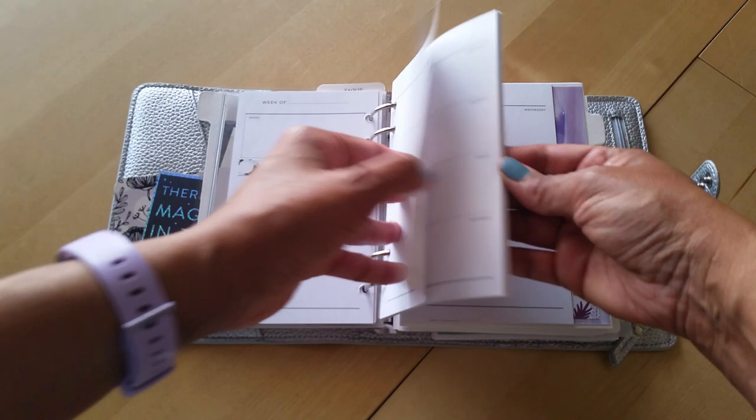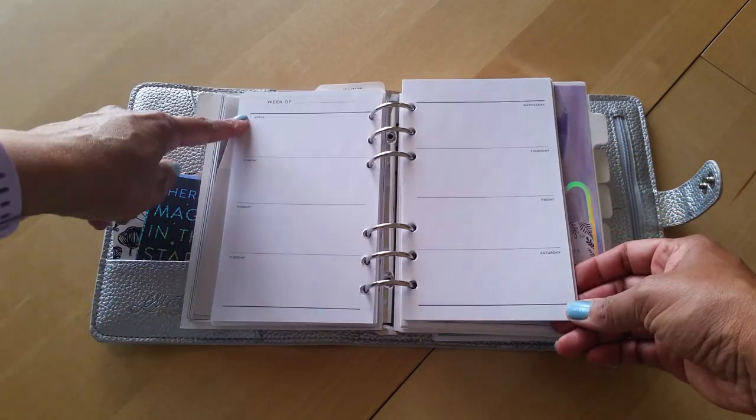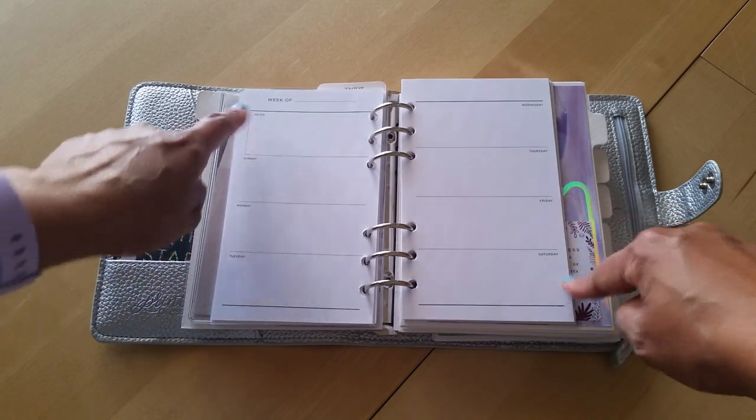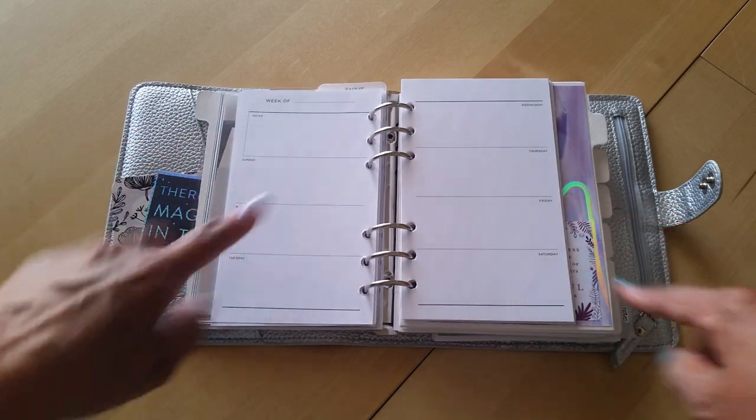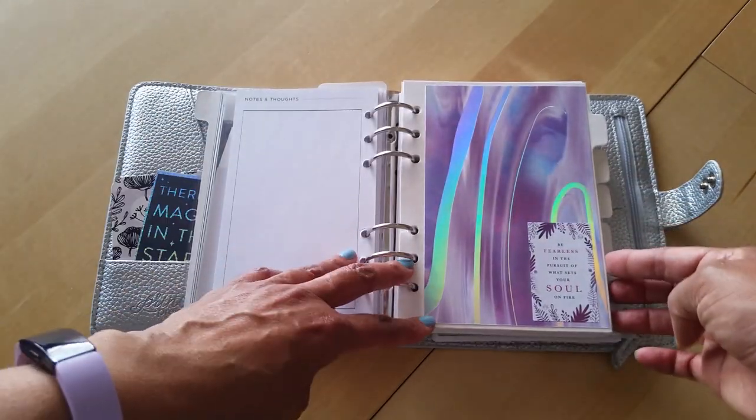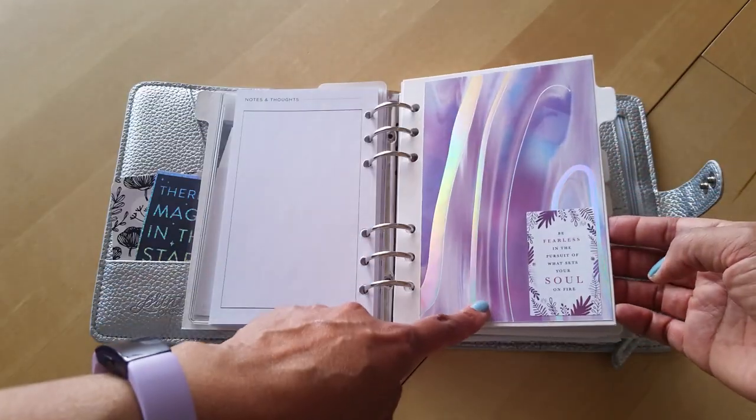You can see I've already started dating some of the pages. It's a week-on-two-pages format and I don't like the Sunday start, so I either wipe that out or cover it with a sticker - so it works for me.